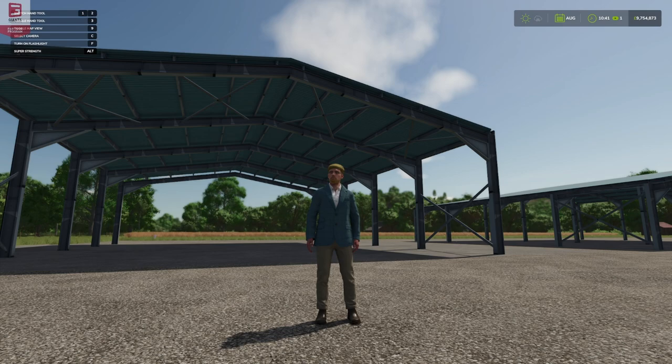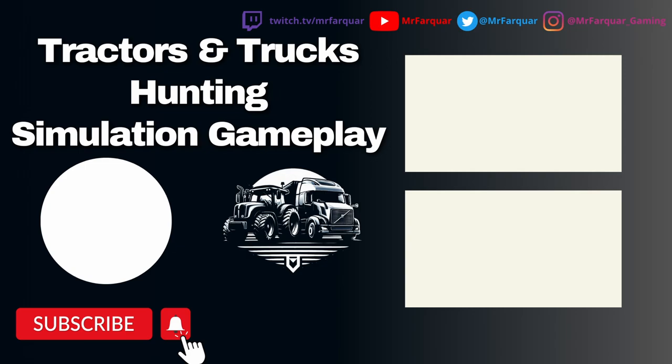Hopefully you've enjoyed this first look. If you have, give a big fat thumbs up down below. If you're new to the channel, hit the subscribe button and turn the bell notification on to find out when new videos are going live. As always, comments and feedback down below — you guys have a wonderful day and hopefully I'll see you again soon. Bye!